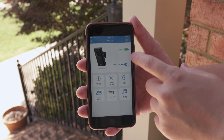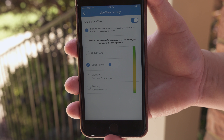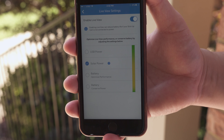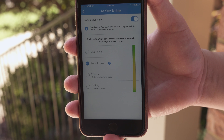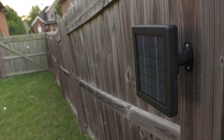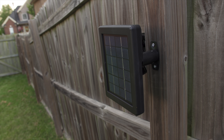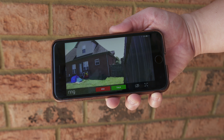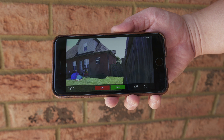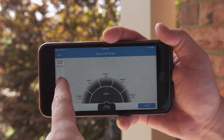Ring does a good job of pushing out software updates, and I was super happy when they activated live view across their products. You just go into the settings cog, hit the live view tab, enable it, and tell the app whether it's powered by USB, solar power, or if you're strictly on battery — whether to optimize performance for the Stick Up Cam or conserve power. Live view will significantly affect battery life, so if you're going to be using this all the time, I really like the solar panel option. I love having the option of just being able to see in real time what's going on with just one click of a button.